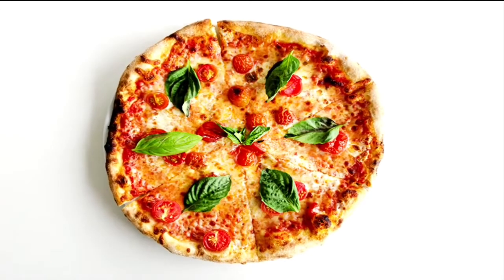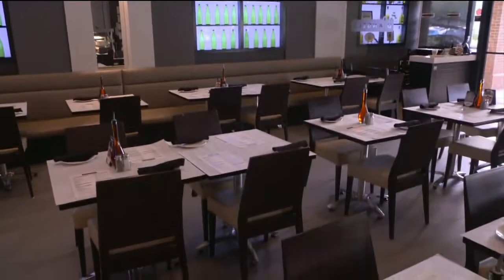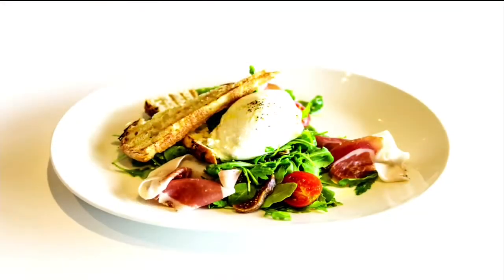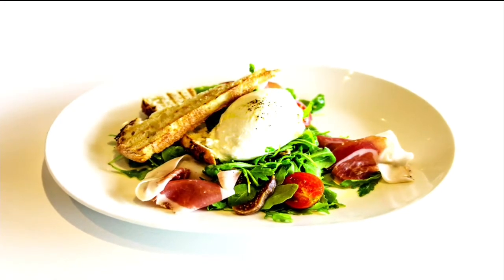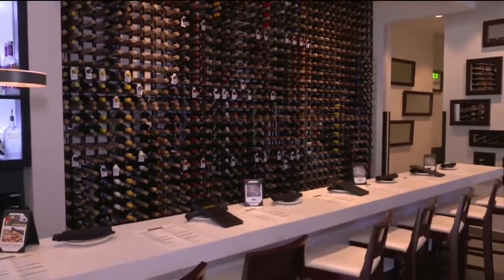We focus on the kind of traditional Italian food — family and great, more affordable food. Angelo Elia Pizza Bar and Tapas is one of several restaurants owned and operated by Chef Elia in Broward County. The Weston location focuses on casual Italian cooking, open seven days a week with lunch and dinner, so stop by and try one of the chef's favorite dishes.